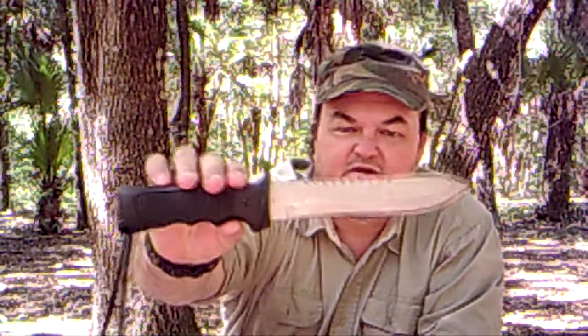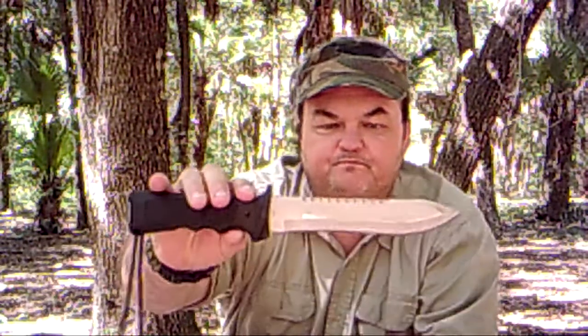Scraping sticks to make fire tinder - all that kind of good stuff you can do with that saw back portion. Going along with Dave's philosophy, what this knife tells me in my mind when I'm out there is: I'm Rambo, you can't take me down, I'm going to survive no matter what you throw at me.